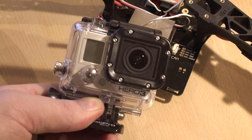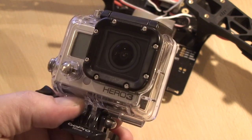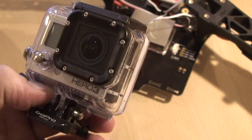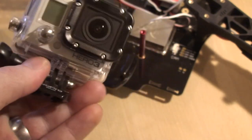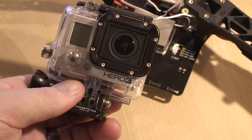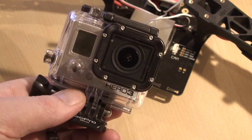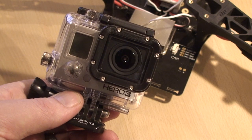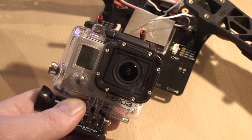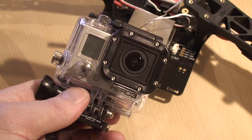I've got the new Hero 3 Black — a very nice piece of kit. I forced myself into buying it because I took the old Hero into the Blue Lagoon in Iceland in my pocket without the waterproof back on, and that was the end of that. One thing I have discovered though is if you run it in 1080p at 30 frames per second you do get the jello effect even with a nicely balanced unit. But after doing some googling, just switch it to 60 frames per second and all that jello goes away.